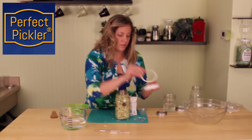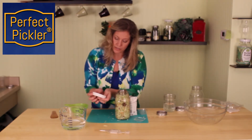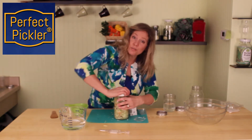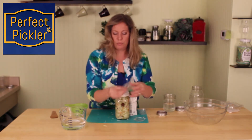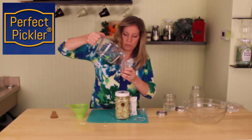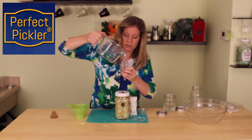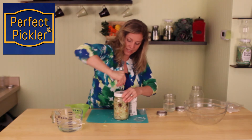We'll take our custom rubber gasket and put it in the lid. We'll put that onto our jar. And we'll put some water in here up to the max line — this can just be regular water. There we go, we'll just give it a little twist.